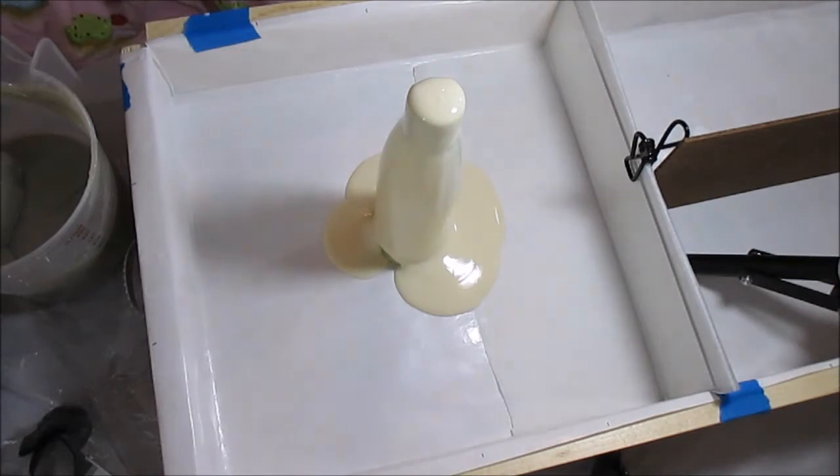Guys, I think we're not going to do the column pour because this soap is getting really, really thick. I don't know how well this is going to work out. I might have to switch and just do a drop swirl, because it is very hot — I put coconut milk in it.